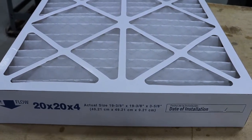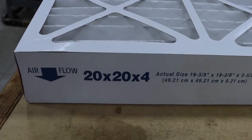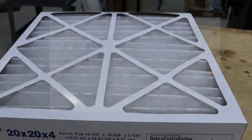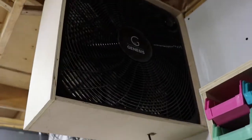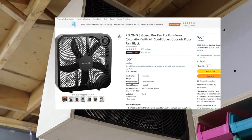This is a great 50-second workshop hack. Buy yourself one of these 20 by 20 by 4 inch furnace filters. Make yourself a box that looks like that. Buy yourself a box fan off of Amazon that looks like that.